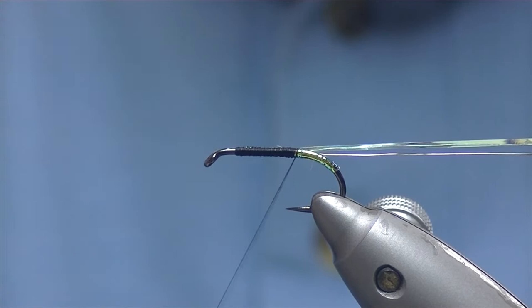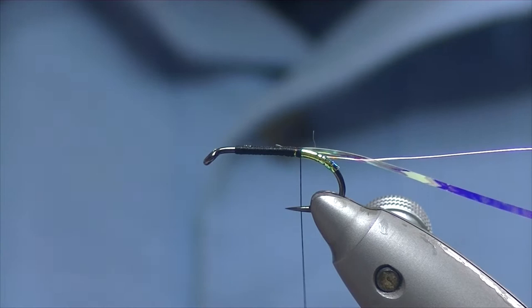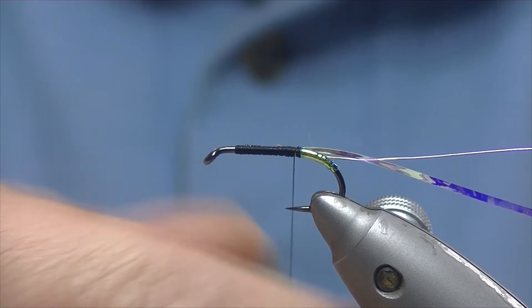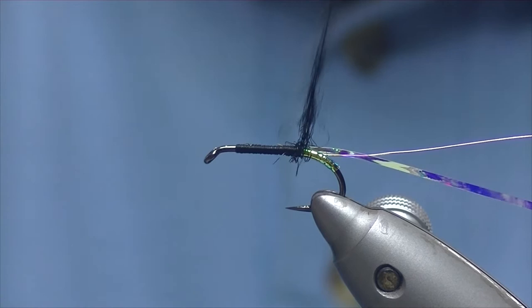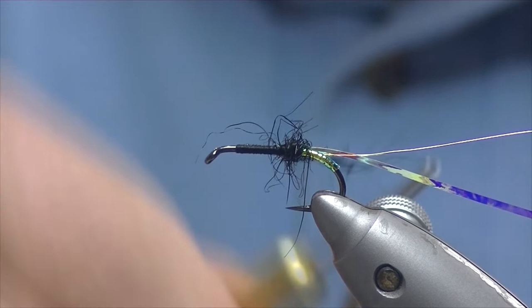We'll tie the two of those down and go to where the bend starts again. Because there's no tail on it you can go a bit further back. The body is going to be tied in three parts — two parts black and one part red seal's fur. We'll just pinch off a little bit of black seal's fur and dub it on. Don't dub it on too tight because you want it showing through the rib, and the mylar is quite wide so you want it quite scruffy to show through.